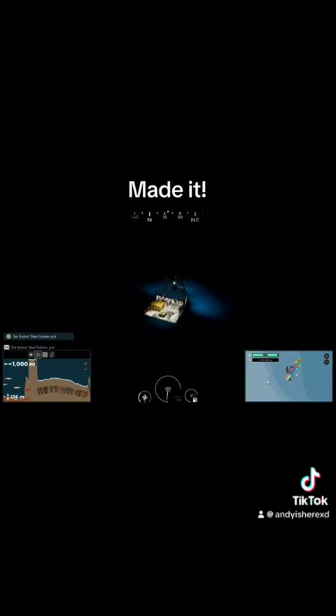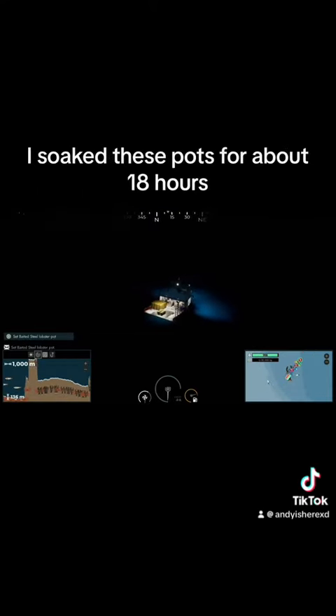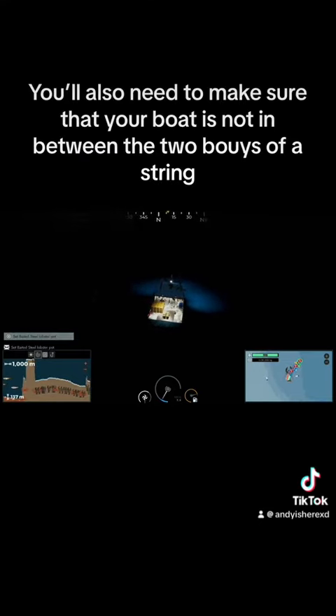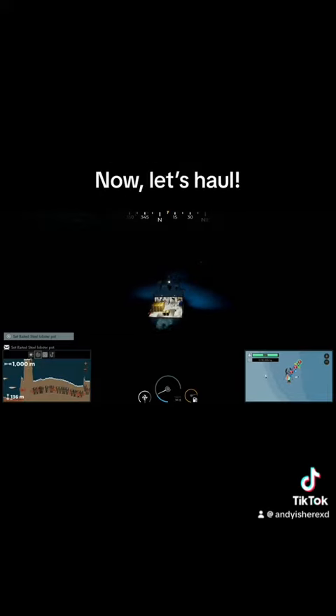Made it. I soaked these pots for about 18 hours. To haul, you need to position the buoy on the starboard side of the boat. You'll also need to make sure that your boat is not in between the two buoys of a string. Now let's haul.